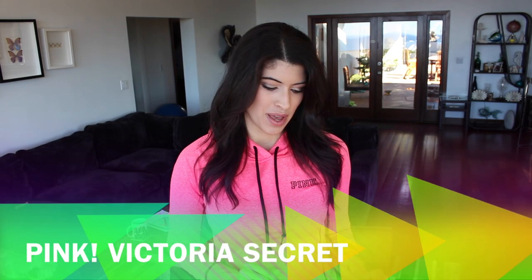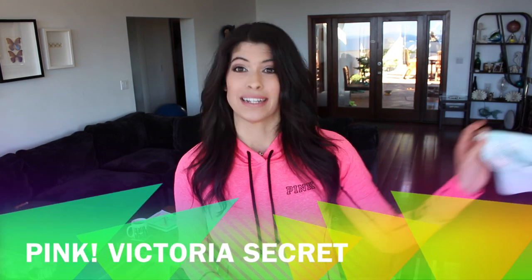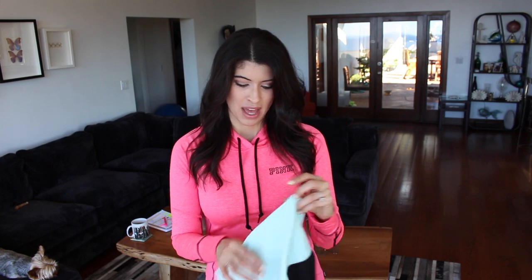So first I'll start off with Pink by Victoria's Secret. Now I know most of you are thinking pink is for younger teenage girls but I love pink. I love the color and I just feel like going to the gym in brights just makes me more motivated to work out and it just makes the gym a happier place.